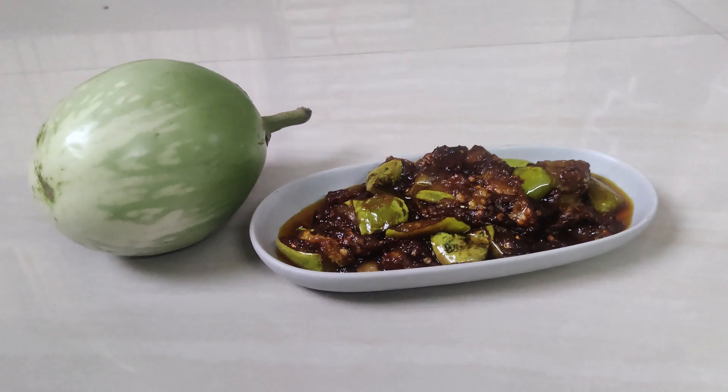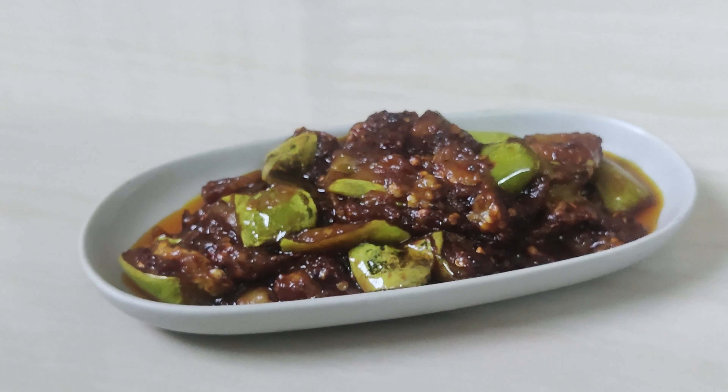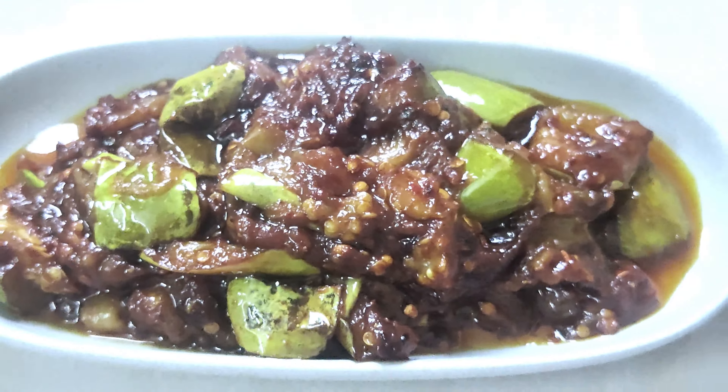Hello everyone. Today I have made a good recipe for the best. This recipe is being done with the students who get started. They will eat the best.